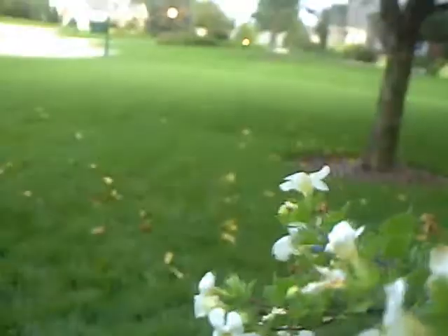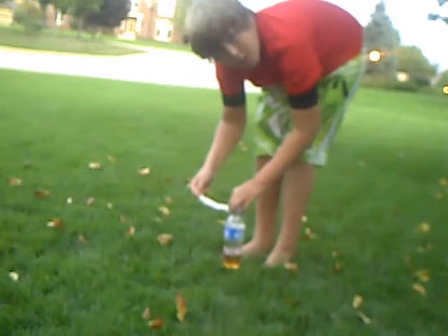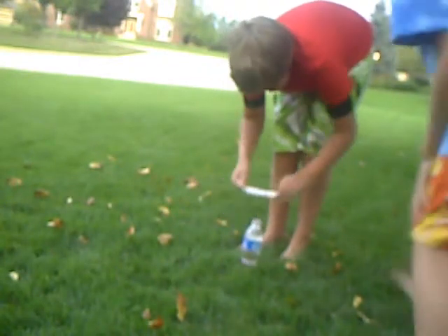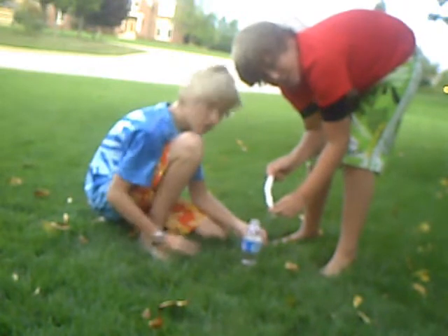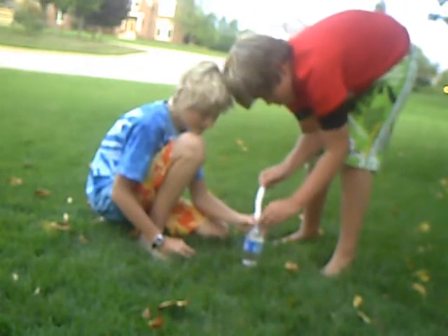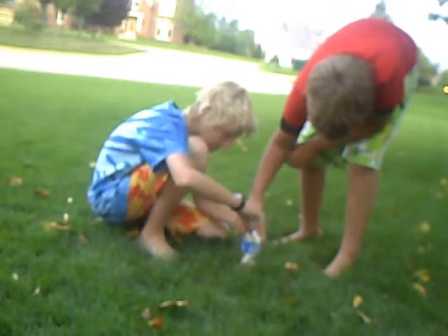We're gonna need two people for this. Shove it in and take a towel. Move over a little. Are you ready? Alright, now he puts the cap on. Oh crap. Shake it up — make sure it's on real tight.